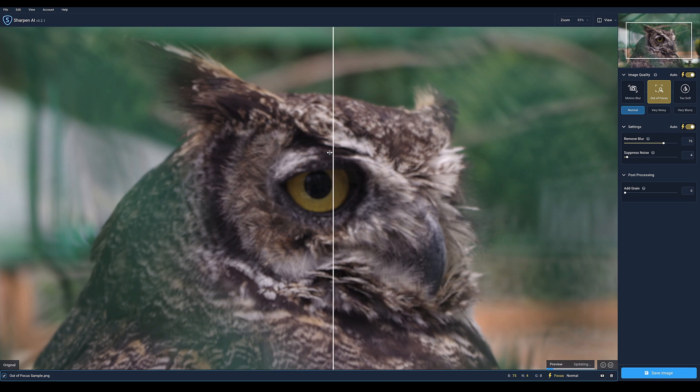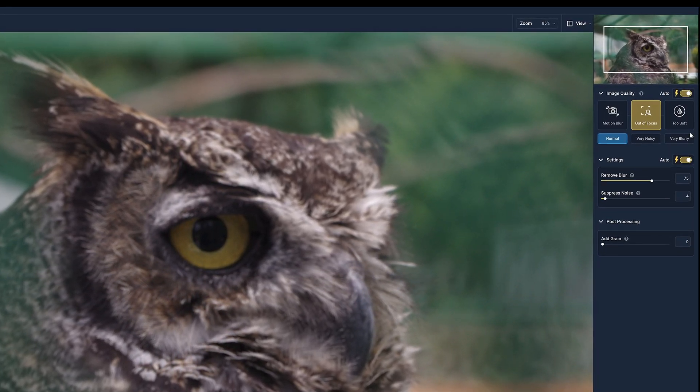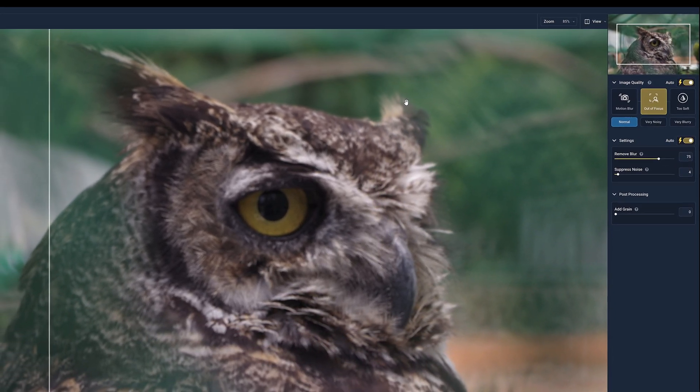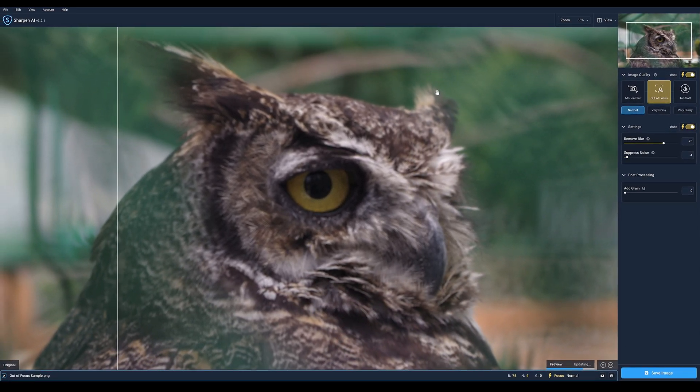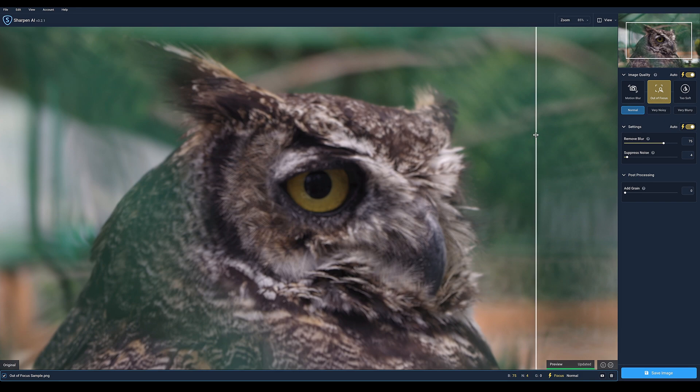I'm going to reset that so we have the slider showing the original on the left and the preview on the right. The preview is still updating in the bottom corner. It's set for Out of Focus Normal, everything on automatic, and the image is cropped in — we're at 85%. Look at that — this is the preview, and that's what it looked like beforehand. That is staggering; there's detail being pulled out that just shouldn't be possible.